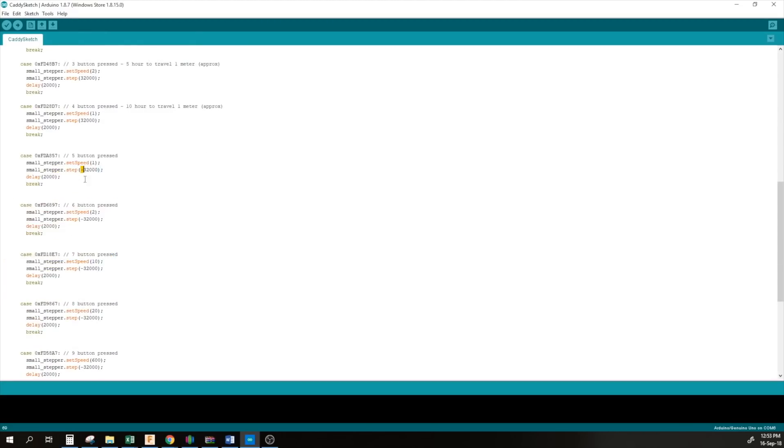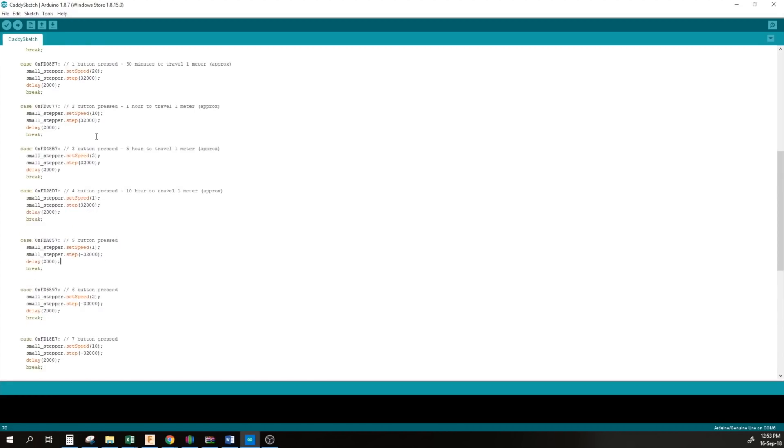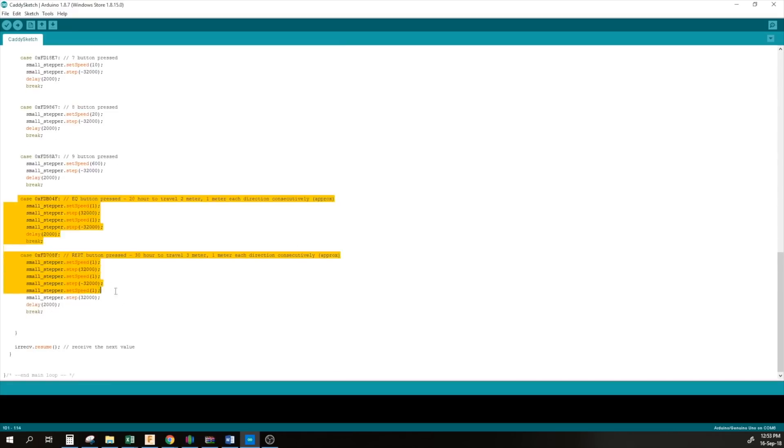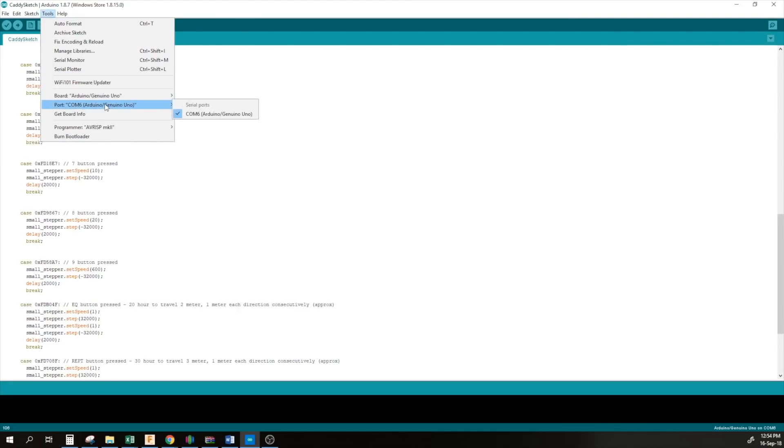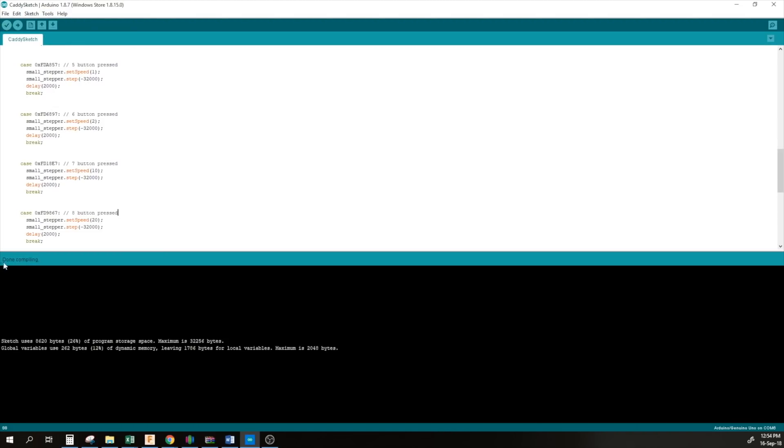I also created two additional codes: one for 20 hours and one for 30 hours for extra-long time-lapses. It travels one meter in 10 hours in one direction, then another meter in 10 hours in the other direction — and the 30-hour version adds another cycle. The buttons I use for these are the EQ button and the repeat button. Once you've loaded the sketch, go to Tools, choose the Arduino Genuino Uno board, choose the port, verify everything compiles without errors, and then upload.